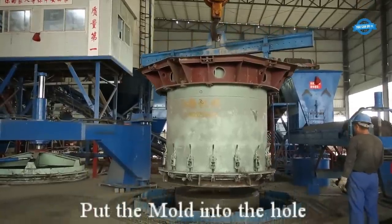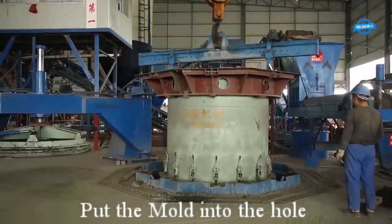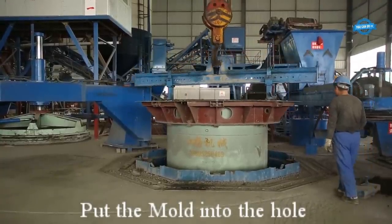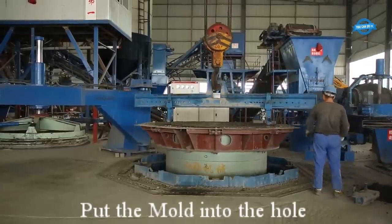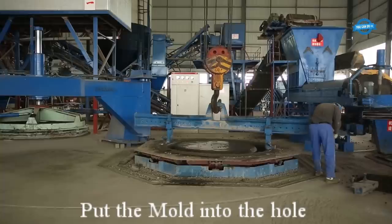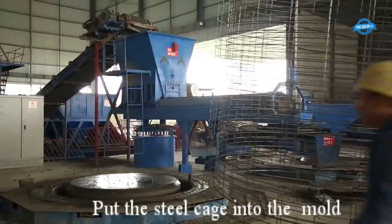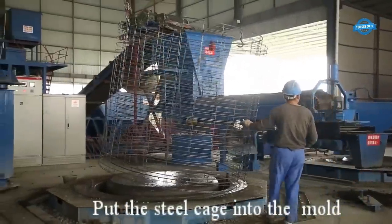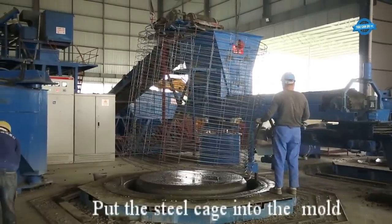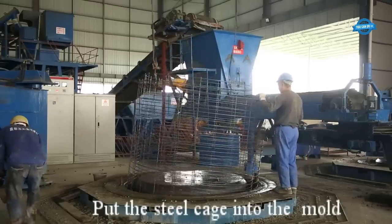Once the steel cage is ready, the next step is to position the mold into the excavation hole. The mold, typically made of metal or fiberglass, is designed to shape the concrete into the desired pipe dimensions, and is placed securely in the hole. The steel cage is then carefully placed inside the mold, centered and aligned to ensure uniform distribution of reinforcement throughout the pipe.